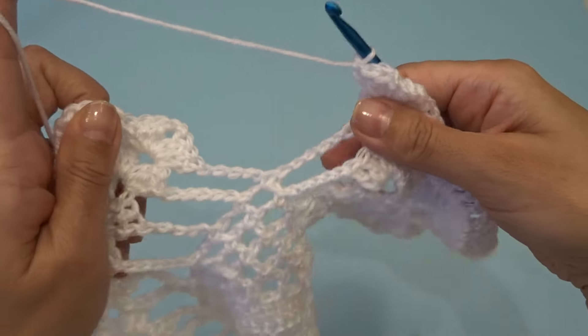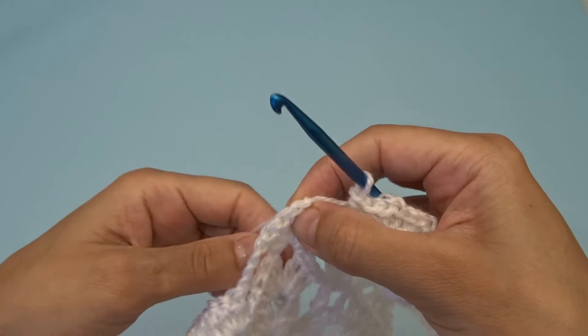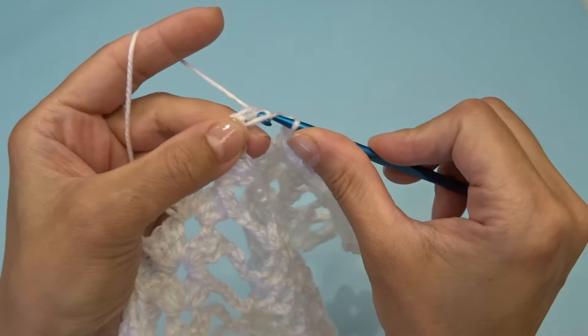At the end we have six chain three spaces. Chain three, find your chain two space and into that chain two space work three double crochets, chain two, three double crochets. To finish this pineapple, we're not going to chain in between — we're going to jump to the next chain two space and work three double crochets, chain two, three double crochets.